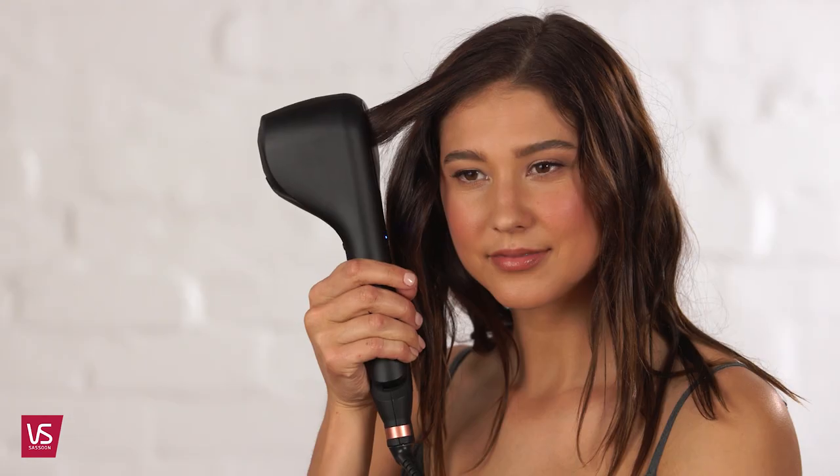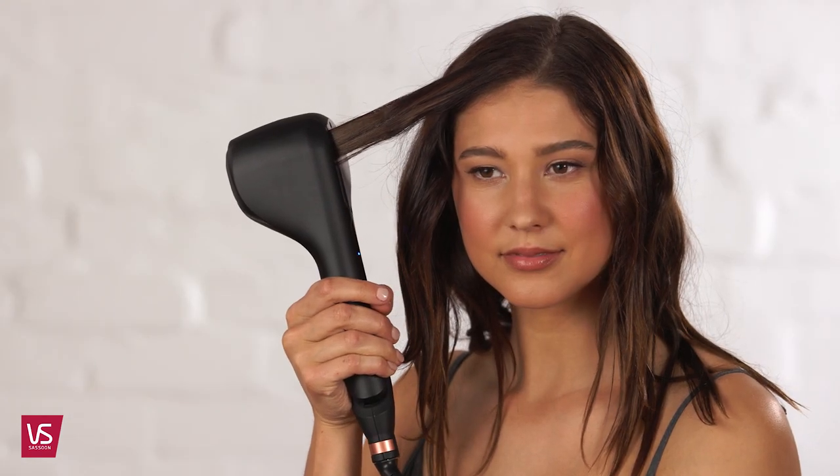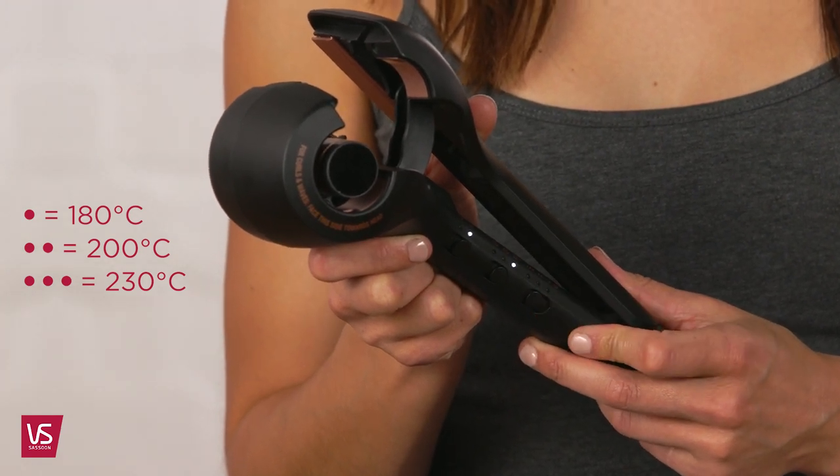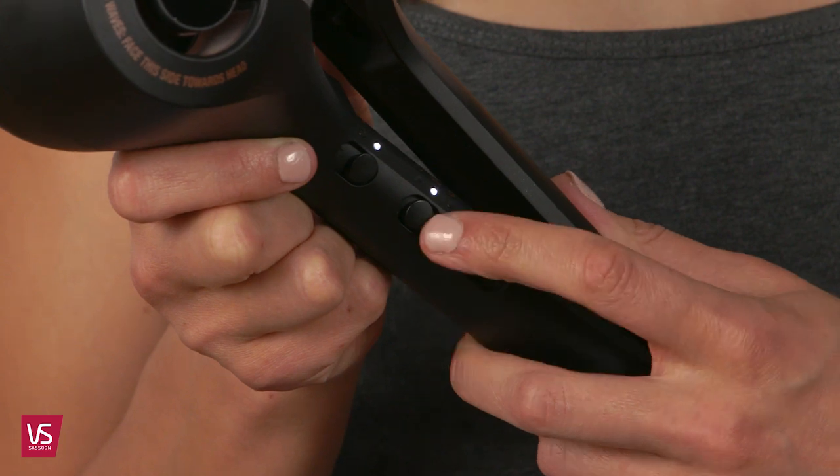The clever 2-in-1 tool that quickly and effortlessly creates beautiful soft lasting waves as well as smooth straight styles, all with the flick of a switch. With 3 heat settings from 180 to 230 degrees, it's suitable to use on all hair types. The result is salon-worthy voluminous waves or smooth straight styles whenever you like.